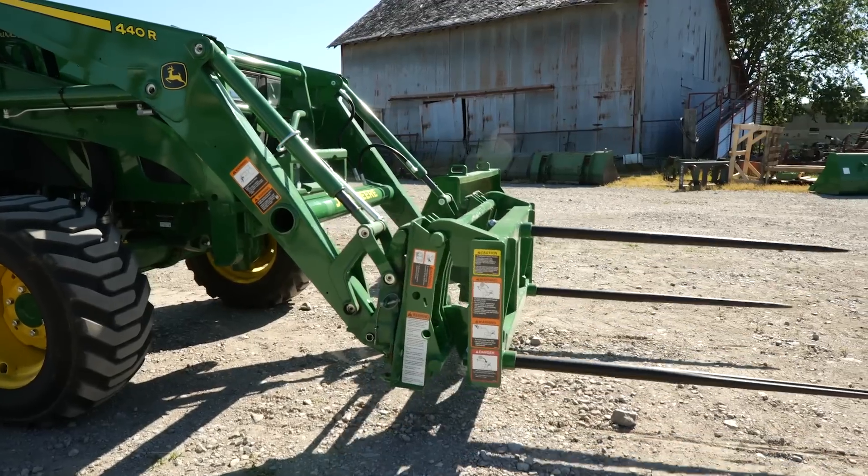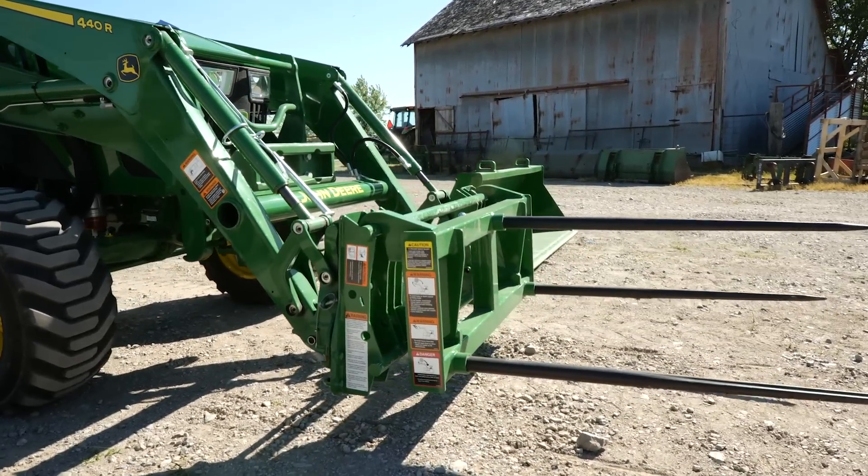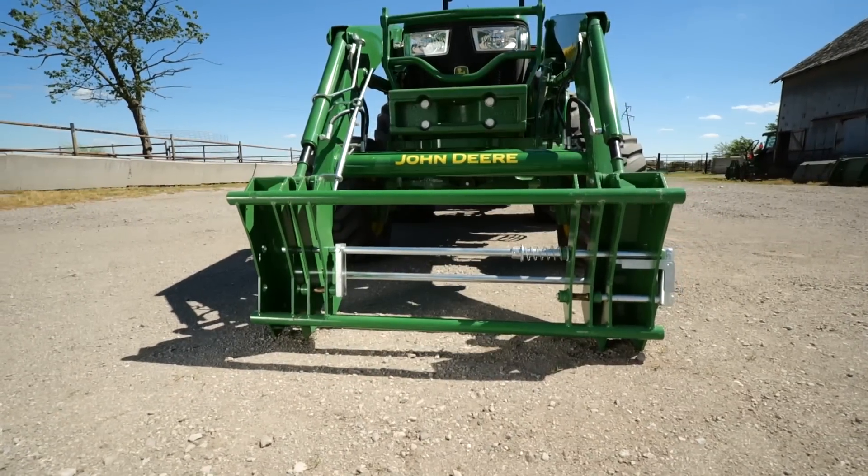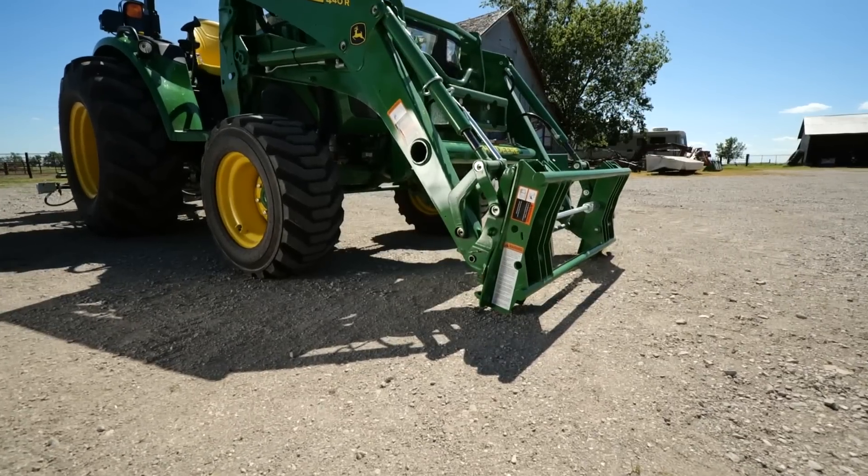With the Frontier Loader Carrier Adapter that's compatible with the John Deere Loader, you can use multiple styles of loader attachments and get your work done with the tractor you already own, or the tractor you really want to own.